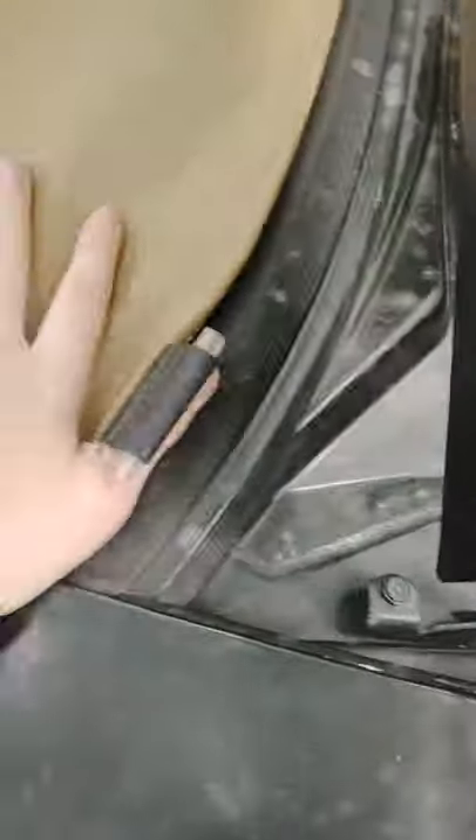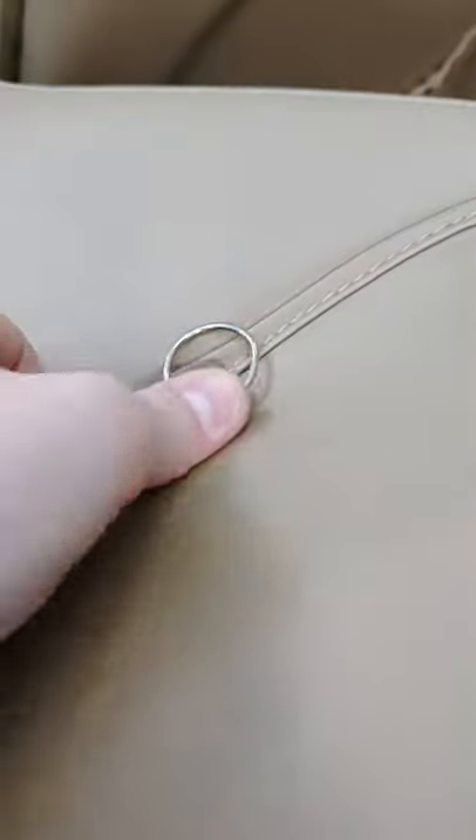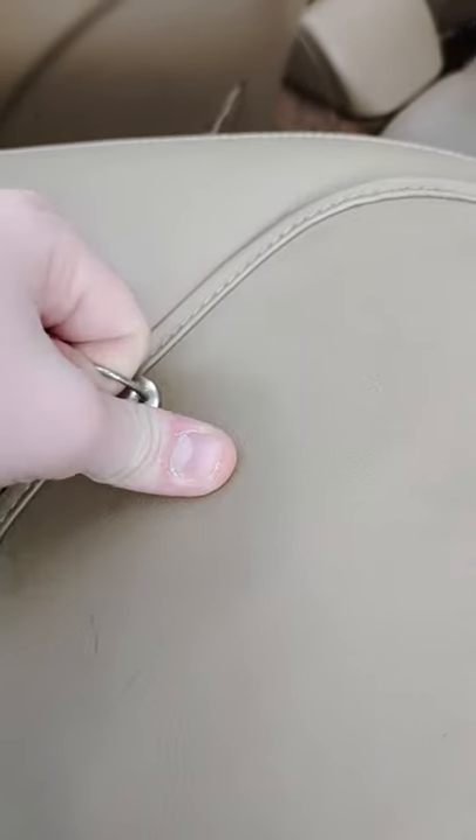And of course, to take it back off, just do it in the opposite order. Repop your trunk, take these rubber things loose, and then just pop. It's got a ring there for a reason — take that off. Pop these out. Come over and disconnect your other ring.